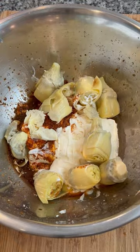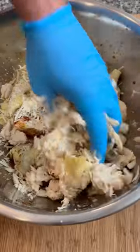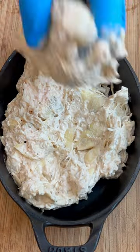Once you've got everything in the bowl, get in there with your hands, break up those artichoke hearts, and get everything mixed thoroughly and well combined. The key ingredient here is the sherry — you definitely want to put that in there, as well as my Basset's Blend all-purpose seasoning.